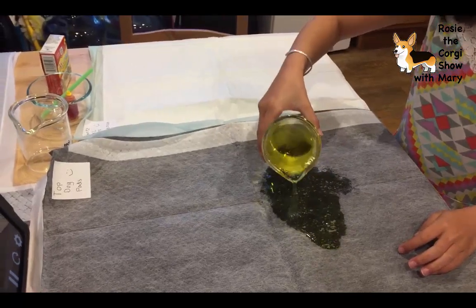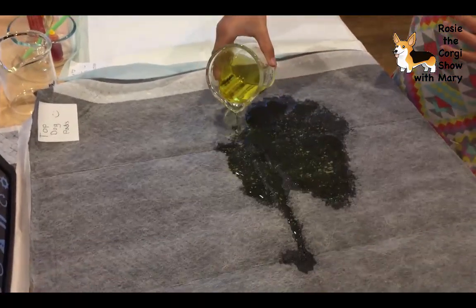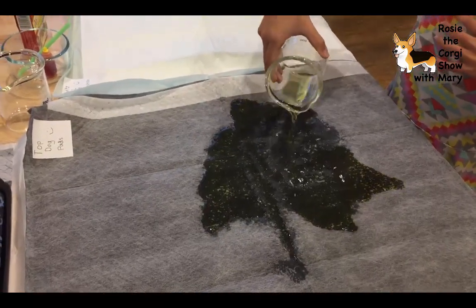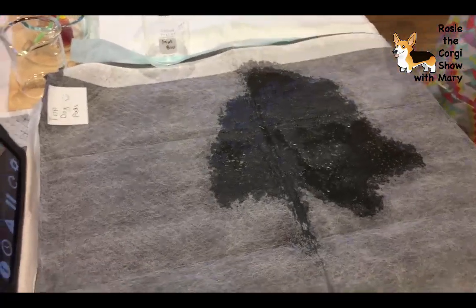This is about how much a dog would pee if they're really full. Let's see how quickly it soaks out.